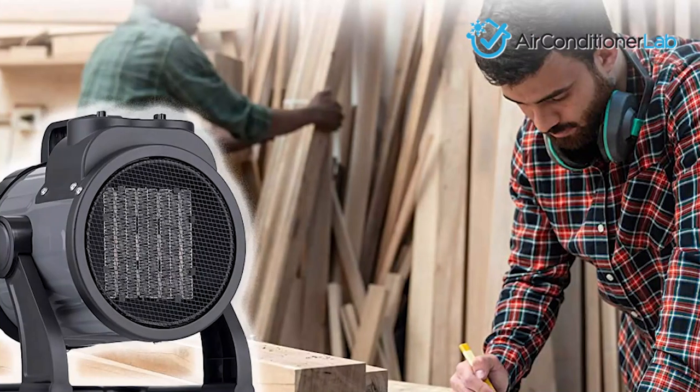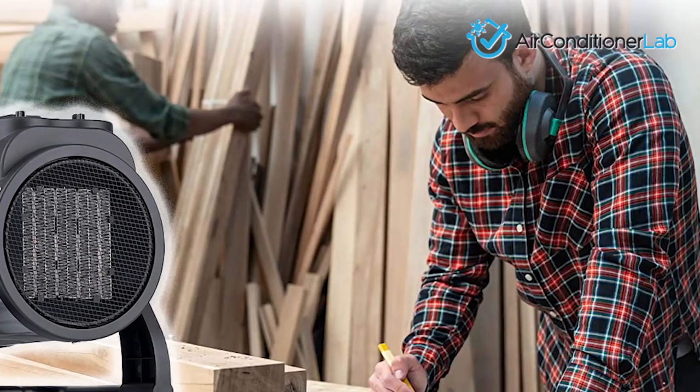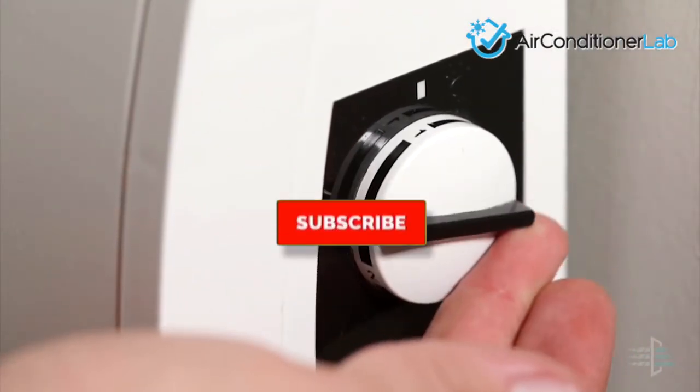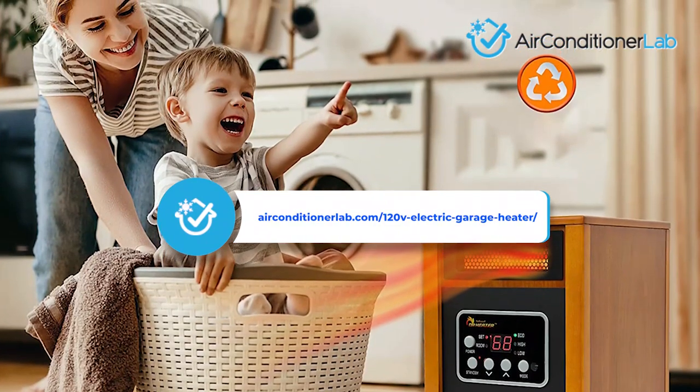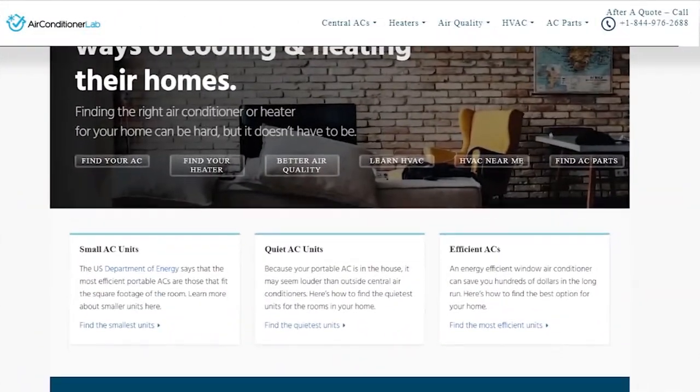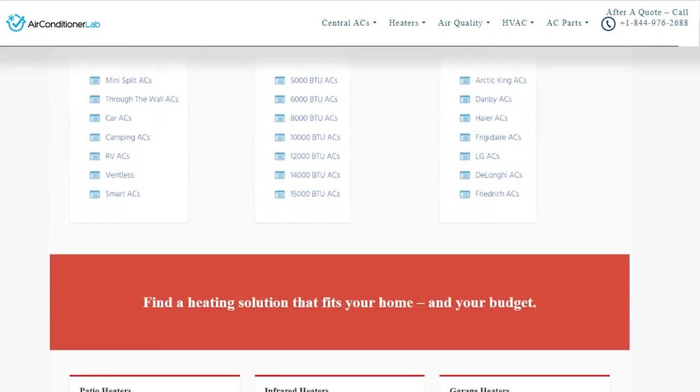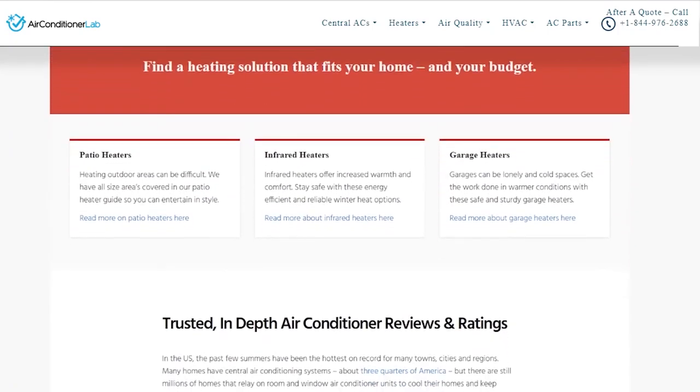There you have it — our favorite 120-volt electric garage heaters for keeping your workshop warm. Remember to like this video and subscribe to this channel. Also, check out the information in the description box below. This includes a link to our most up-to-date article on airconditionerlab.com, where we review several more garage heater brands.